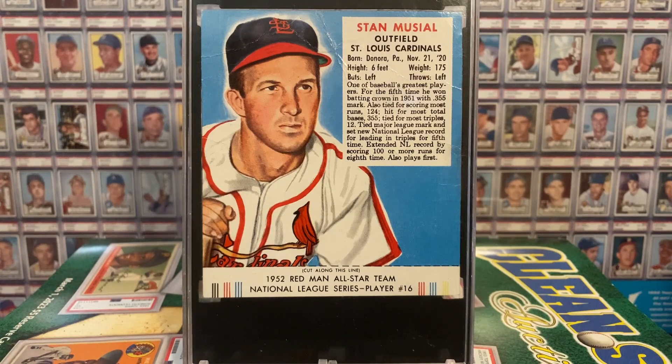Think about this — a youngster had to cut off 50 of them to get the baseball cap, not just one or two, but 50. So they are much, much scarcer with the tabs. So you had kids begging their dads to buy these, not just for the cards, but also if they were looking for that baseball cap — free to the kids, of course, though the dads were spending the money on the tobacco.